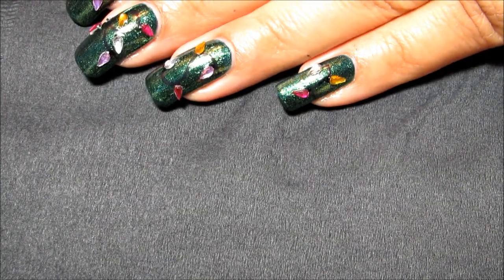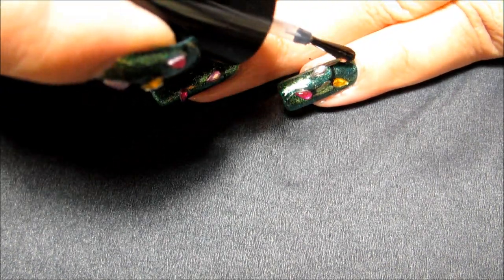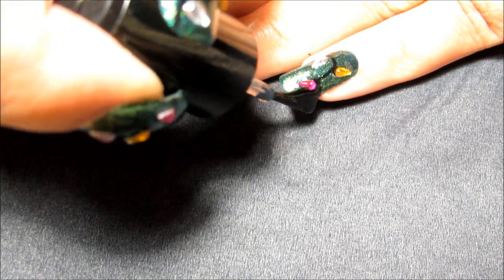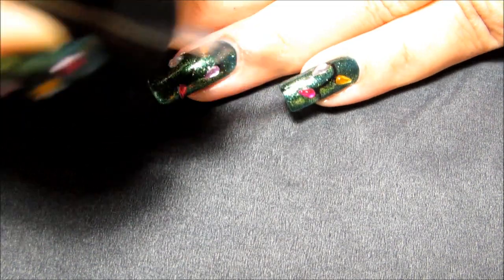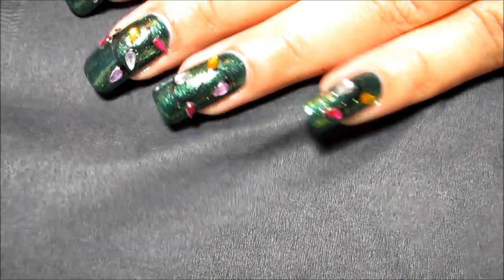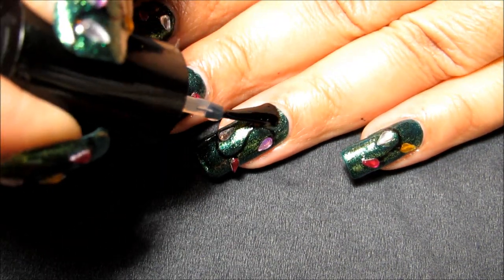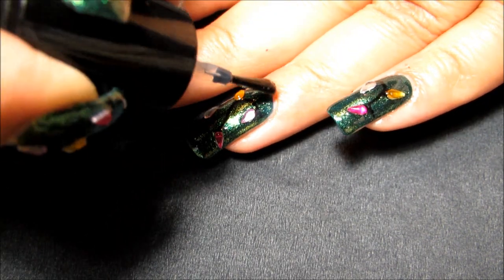Once you've applied all the rhinestones, you can go ahead and start adding your top coat. That will seal in the nail art pen work and also seal in your rhinestones so that you can hopefully get several days of wear without those starting to pop off.